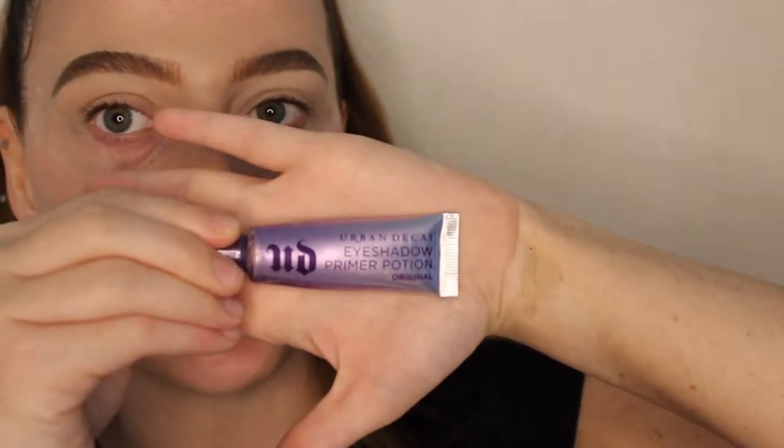Hey everybody, welcome back to my channel! Today's look is going to be a fun cut crease halo eye look using the Jaclyn Hill Morphe palette. If you want to see how I get this look, go ahead and watch my video. To prime the lids today, I'm going to go in with the Urban Decay Primer Potion.